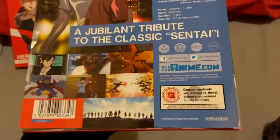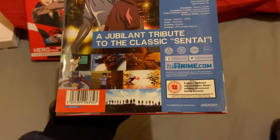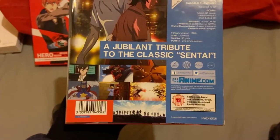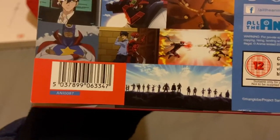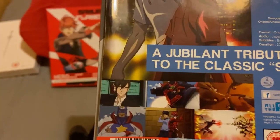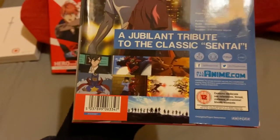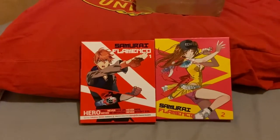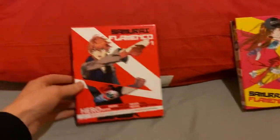The glue's a bit solidified there as you can tell, but a lot of releases have that problem — it doesn't really bother me too much. I've had part one for ages, I was just waiting for CX to eventually get part two again, which they did. So we're going to do them in parts — we'll go with Samurai Flamenco part one to begin with.